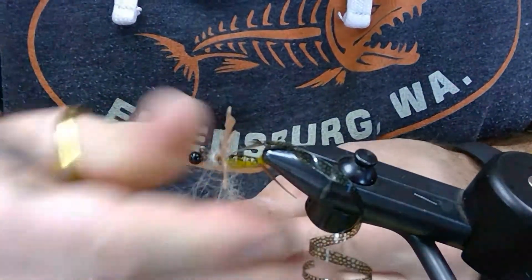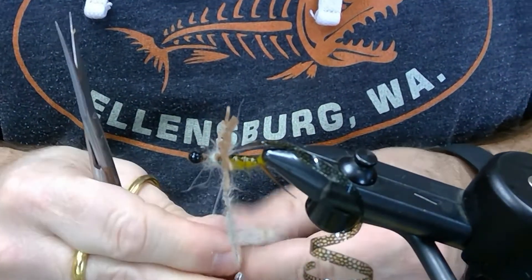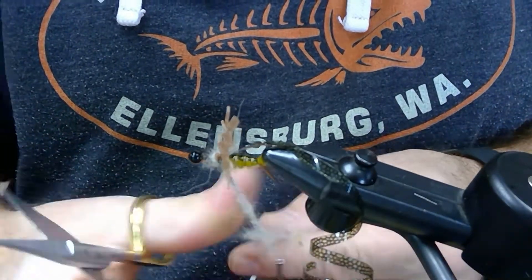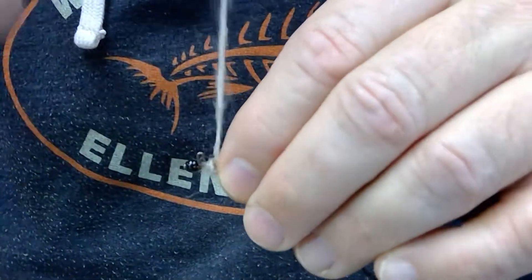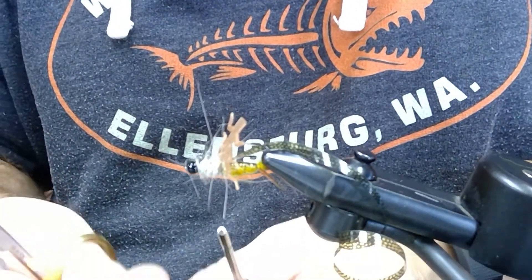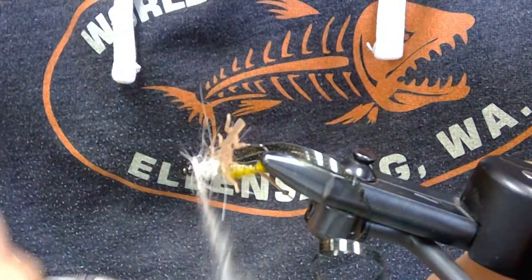This stonefly nymph — you can build these in different colors and sizes. This one happens to be for our first stonefly hatch here on the Yakima, famously known as the skwala hatch. So this one's tied in a size 8 with the matching colors. Wind that dubbing around — you can see how buggy that dubbing is as we build it forward, building that thorax.